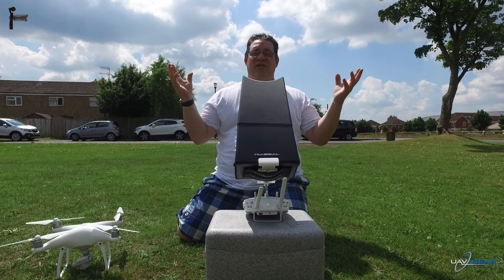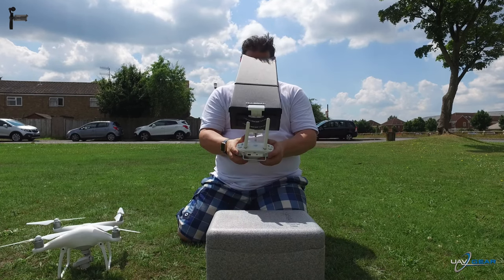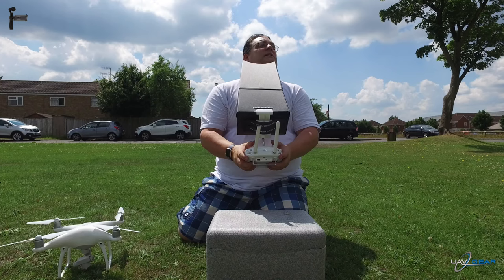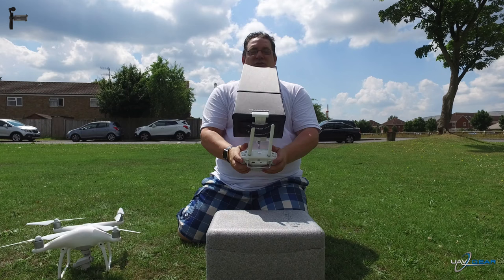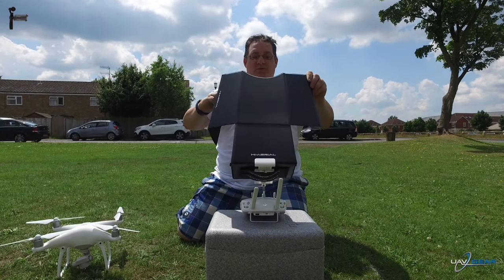So for days like this when it's really, really sunny, this is brilliant. It's lightweight. Holding it around my nose I can see it, I can fly, I can still look up and see where it is in the air — I've still got a full line of sight. Back down there and get the shot. So easy to install and easy to take apart as well.